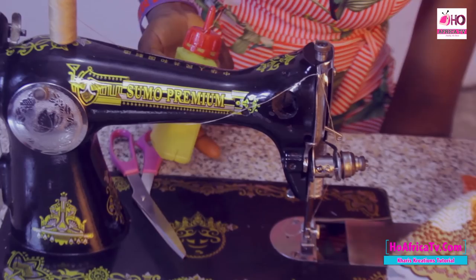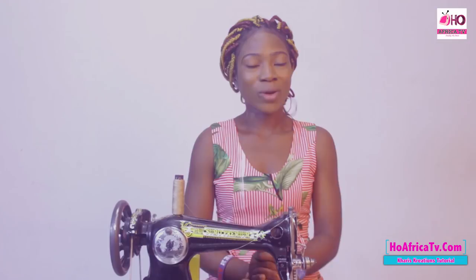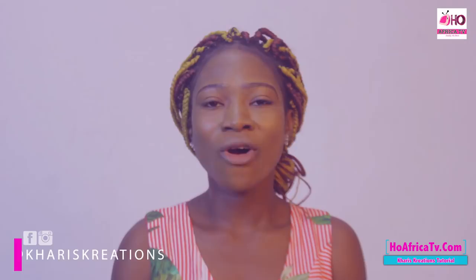I am sure by now you know how to make use of your sewing machine. You can follow me on Facebook and Instagram at Charis Tutorials. Thanks for watching. I still remain Simeone Grace. Remember to subscribe to this channel for more videos — All Africa TV — click the subscribe button. You can also follow us on Facebook and Instagram at All Africa TV. Till I see you next class. Bye.